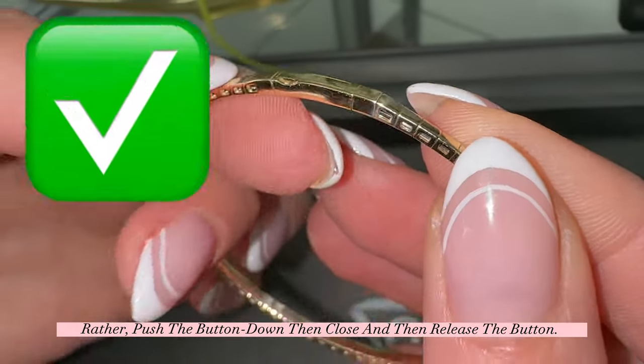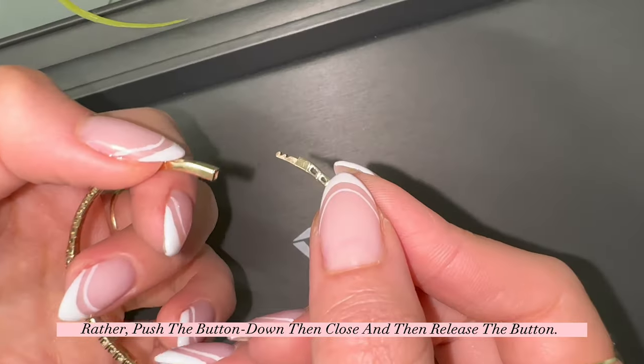Rather, push the button down, then close, and then release the button.